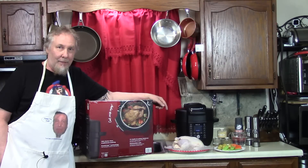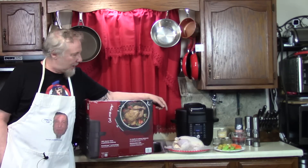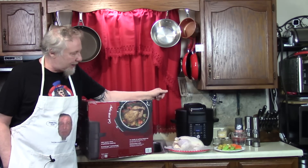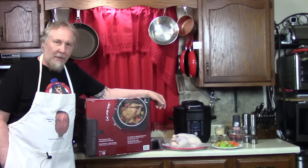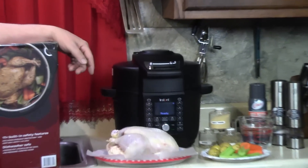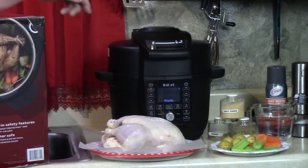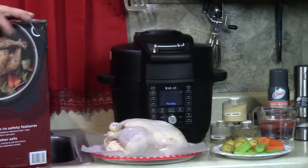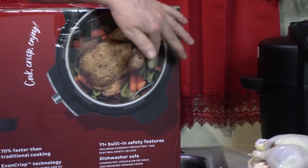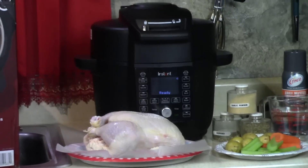The time has come — we're gonna make the first whole chicken in the new Instant Pot Duo Crisp with the ultimate lid. Look at that chicken there, that's a little over five pounds, that's organic. We got some carrots, potatoes, and celery. I'm gonna try to do it like this picture here — they got carrots, celery, and a couple little potatoes down there.